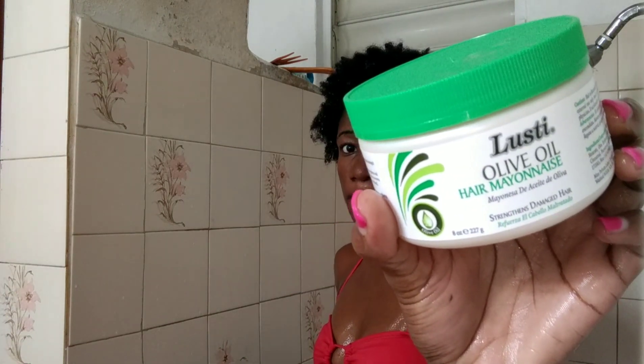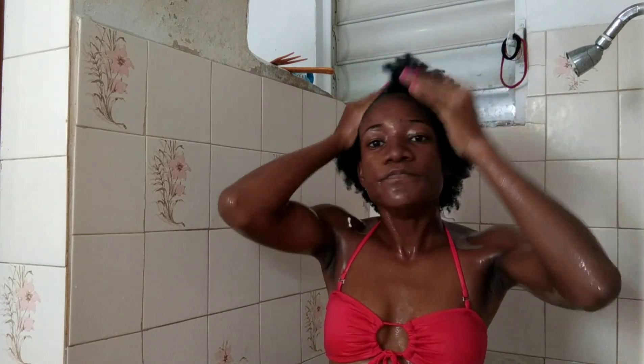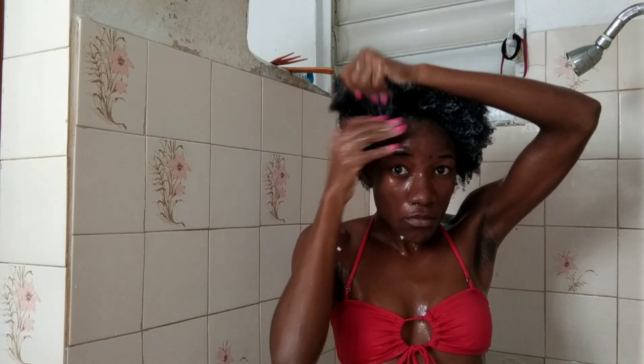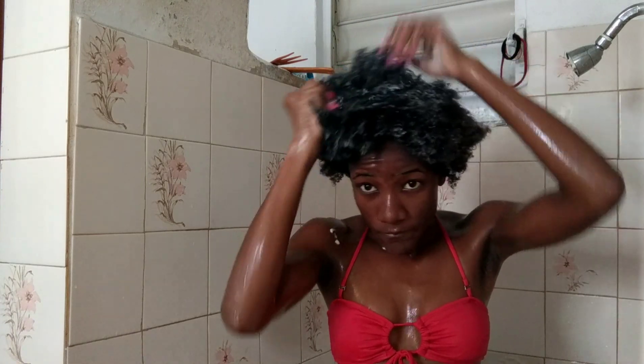I was so excited when I found the Lusty olive oil hair mayonnaise because I used to use this before when I had straightened hair. It's very thick — it looks just like mayonnaise but it smells so good. I love this hair treatment. It worked great for me with straightened hair and I'm sure it's going to work fine now. I just took the hair mayonnaise and smoothed it through my hair, trying to get it on all of my strands — I really went in hard with this, piling blobs of it all over my hair to make sure my hair got the proper treatment it needs.